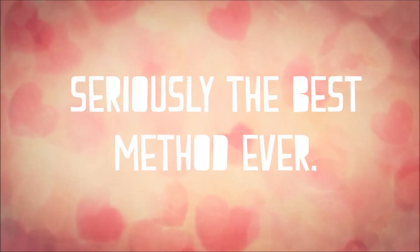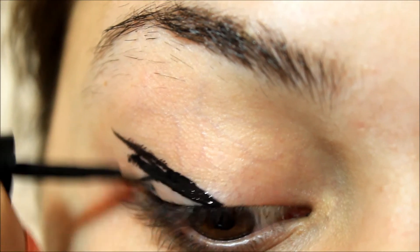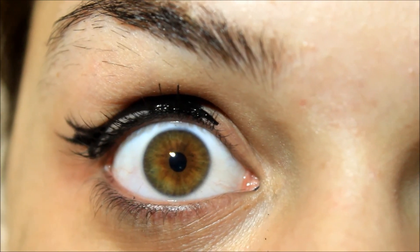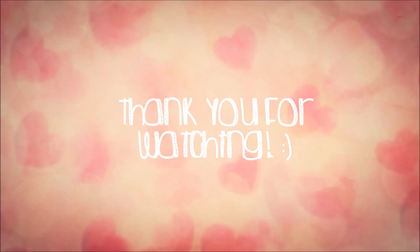So now on to seriously the best method ever. For this one, you're basically just going to freehand it and hope for the best. Thank you guys for watching as always, and I hope you have a wonderful day.